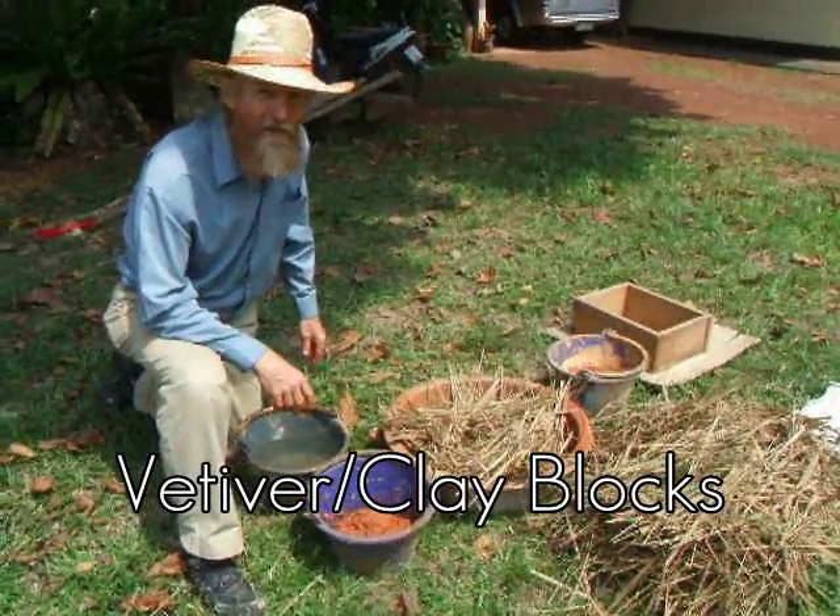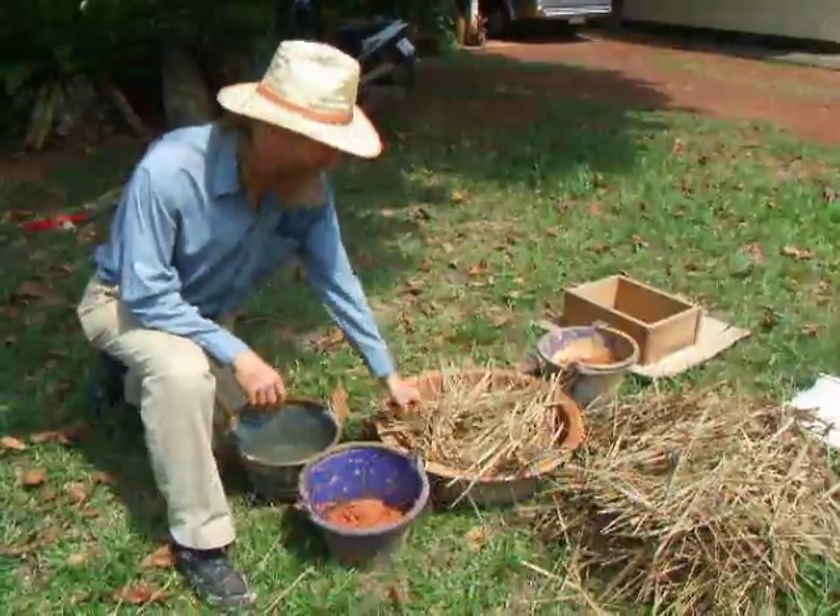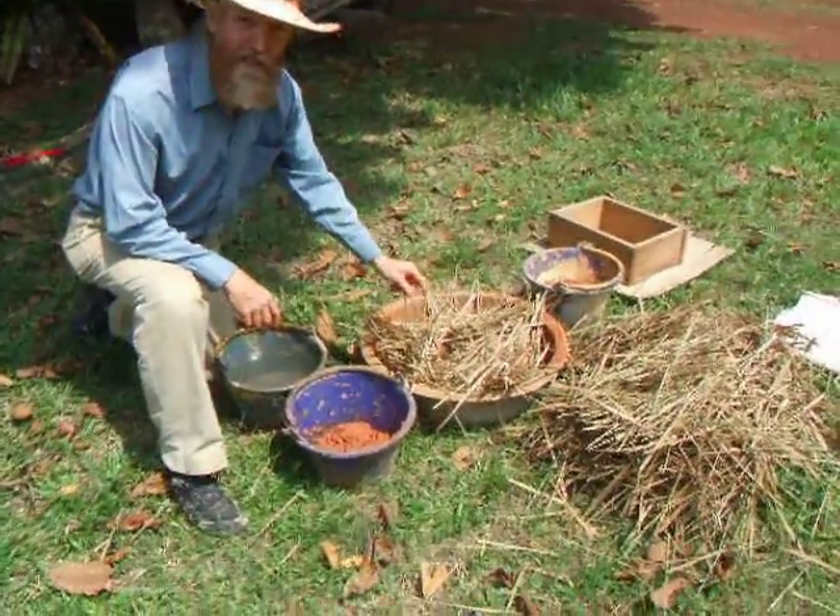We're testing a new building system using something similar to straw clay, but this is vetiver grass. It's resistant to termites.